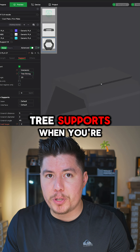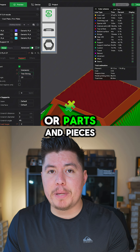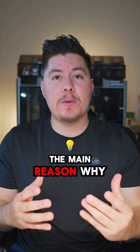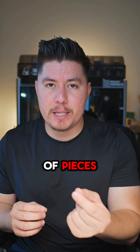When should you use tree supports? I would recommend using tree supports when you're printing structures or parts of pieces like cosplay props, or parts and pieces that have more organic structures, meaning that it's not completely flat or at a 90 degree angle. The main reason why is because tree supports allow you to target specific regions that actually support those small parts of pieces.